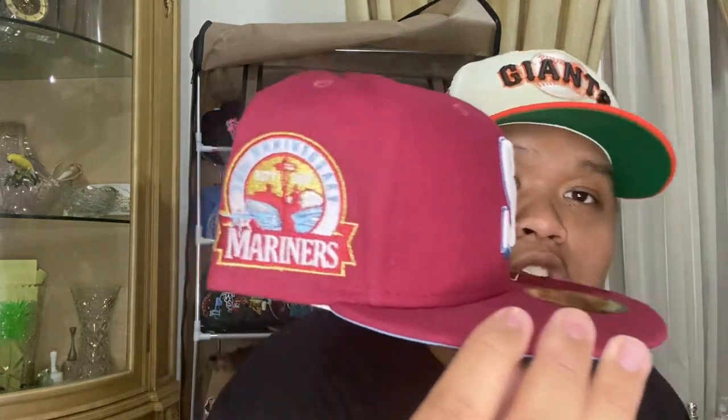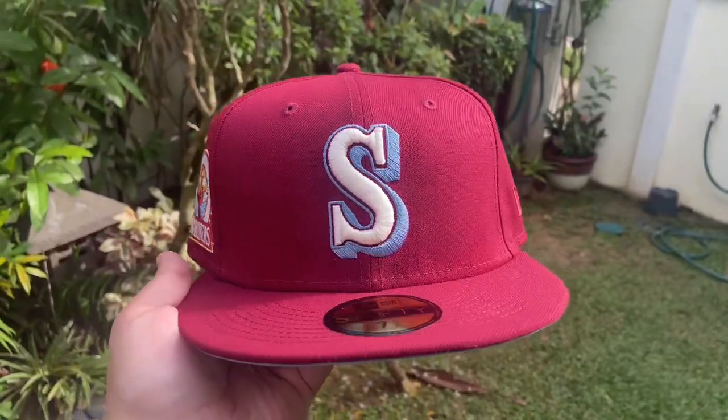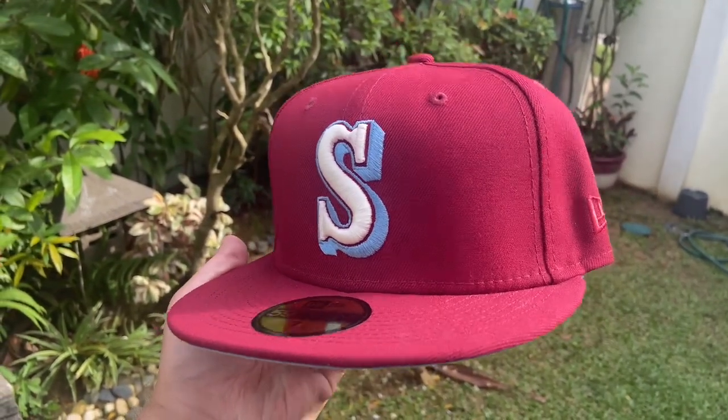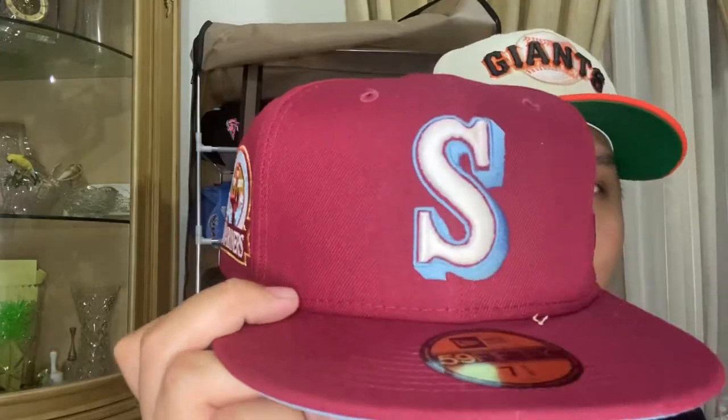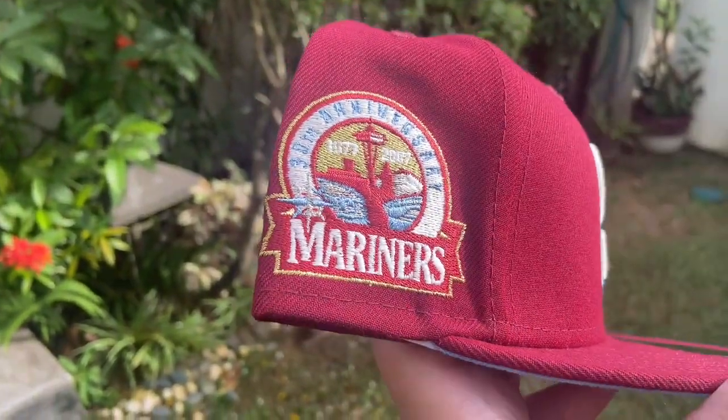Now that we've unboxed all the US hats, it's time for Europe — specifically Toppers. Two hats from Toppers. First up is the restock: the Seattle Mariners, or what some call the reverse Lawson. You got that 'S' Seattle Mariners logo, the Ken Griffey Seattle Mariners logo, looking clean with low-key pearlescent metallic stitching on the S, the 30th Anniversary Mariners side patch with lovely metallic detailing, and that icy blue metallic under visor. Super clean and simple.